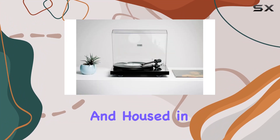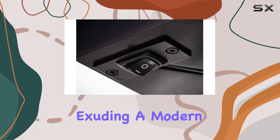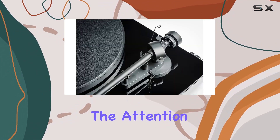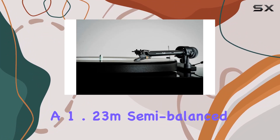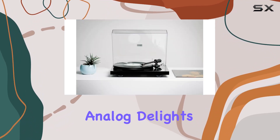Crafted with precision and housed in engineered wood, this turntable weighs in at 5.5 kg, exuding a modern aesthetic that complements any audio setup. The attention to detail is evident in every aspect of its design. In the box, you'll find a 1.23M semi-balanced shielded audio cable, ensuring a clean signal path for your analog delights.